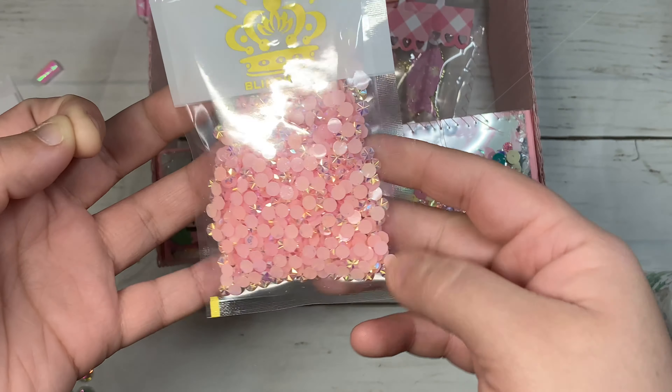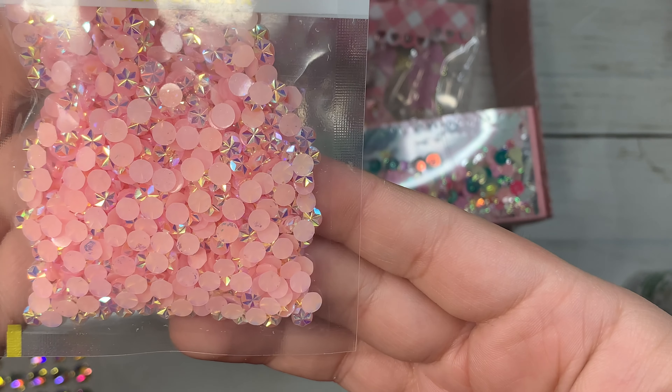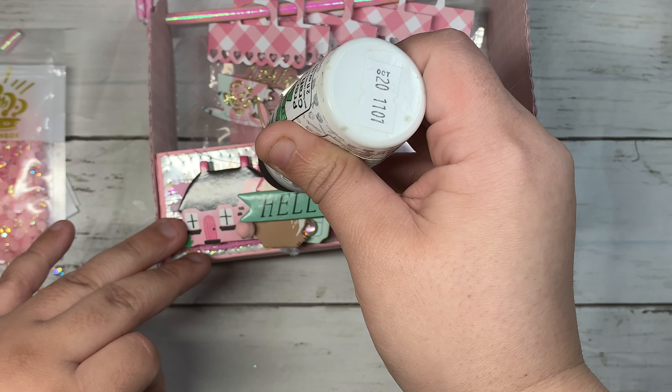These really tiny little gems — I got these from AliExpress. Here's a close-up, they are so pretty and they are very tiny. I'm going to add them on the bunny bow.